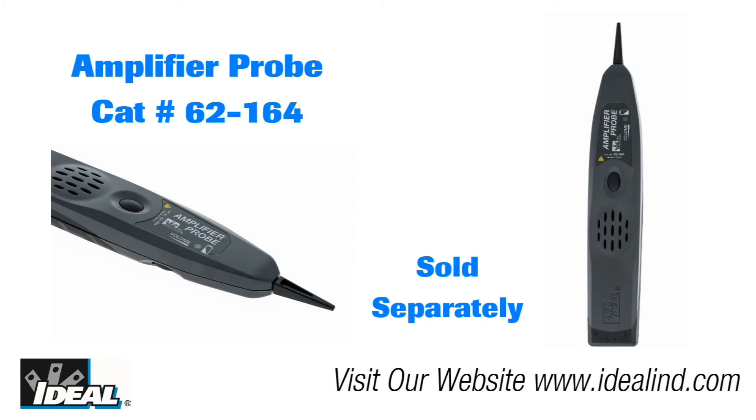The 62-164 Amplifier Pro, sold separately, is recommended for use in amplifying the tone signal.